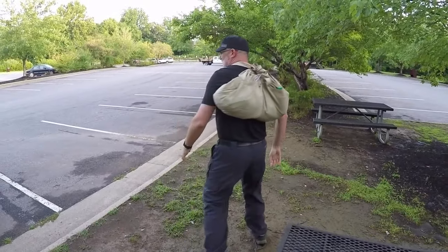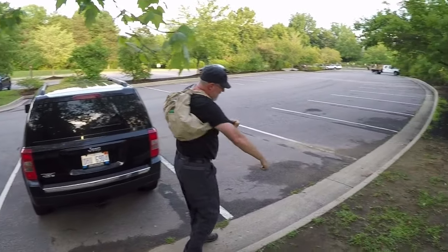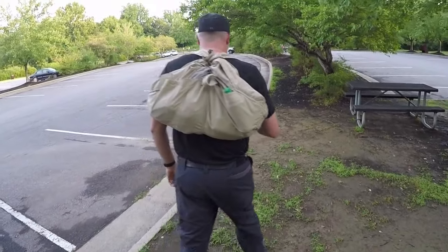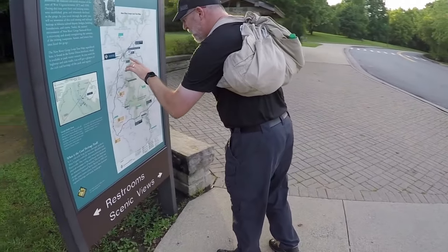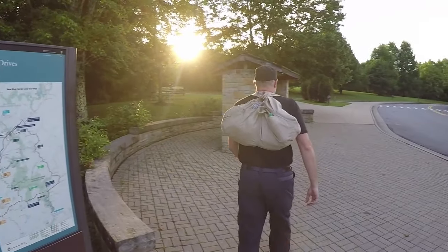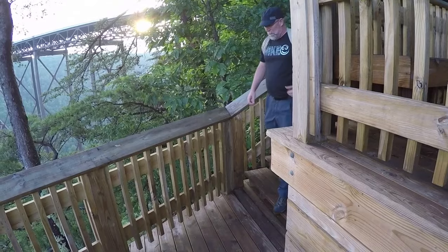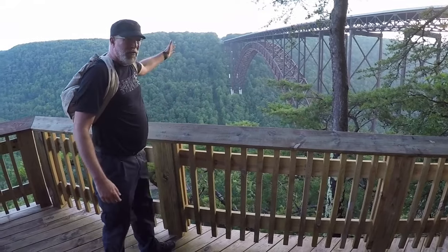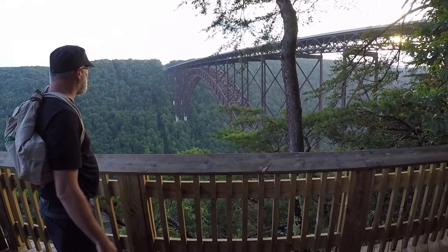Let's go do this. I should shut and lock the car — one second. Now let's go hiking! Largest arch-spanning bridge in America right there at the New River Gorge — awesome.